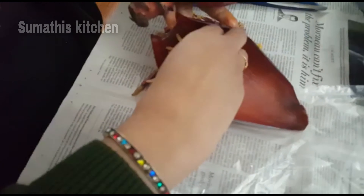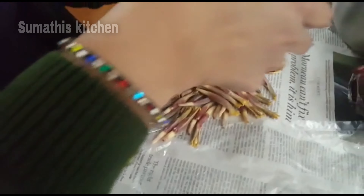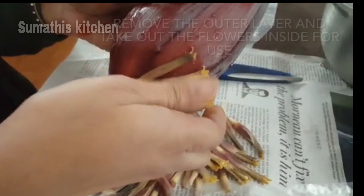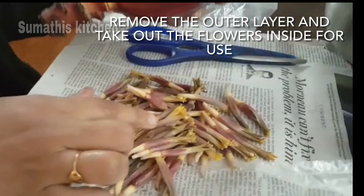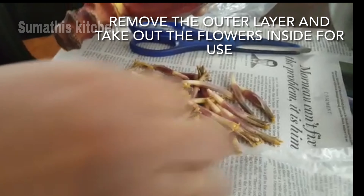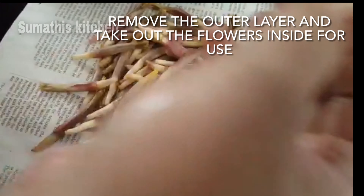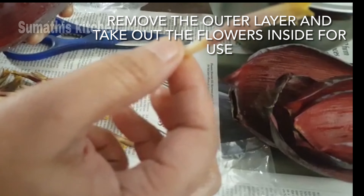You can add up to 4 layers if you have the tree. You can add that to the top. This is fresh and fresh. It is also fresh to me.